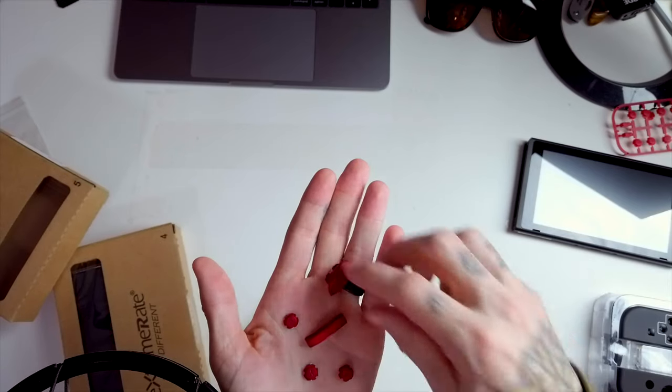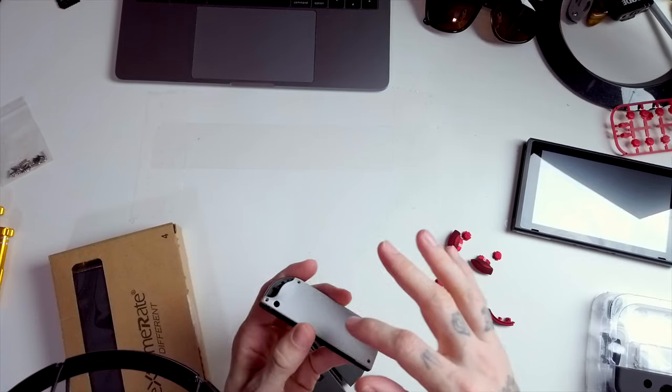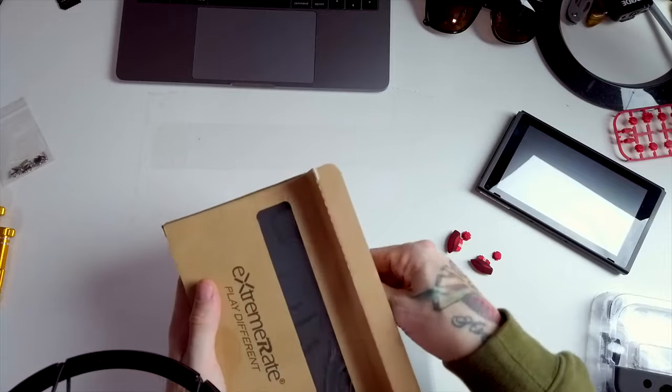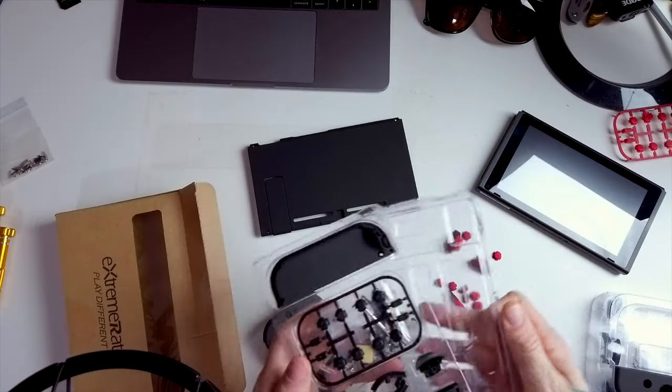Hopefully you guys can see those in the camera up there. Obviously I'm going to have some B-roll and stuff, so you'll definitely be able to check them out closer after I'm done — if everything goes together, that is. Now, one other thing I did want to change is the back of these is actually gray, and that is to match the back plate for the actual switch unit that looks like the top of an old-school NES. I think that design is cool, but it's not really something I'm going for, so I had them send me the full flat black kit.